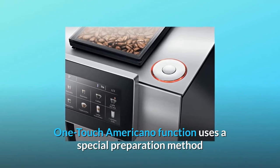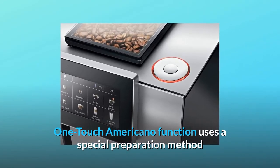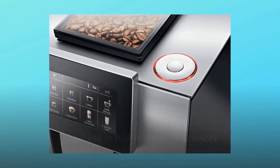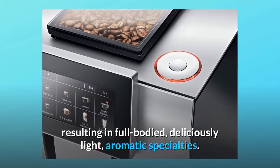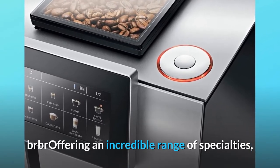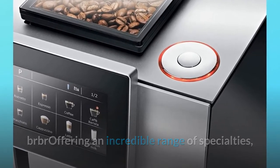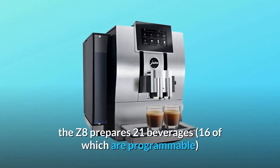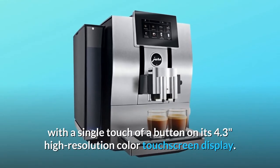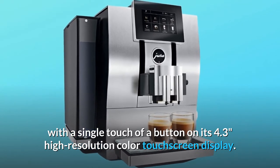The one-touch Americano function uses a special preparation method that combines the coffee with hot water during the extraction process, resulting in full-bodied, deliciously light, aromatic specialties. The Z8 prepares 21 beverages, 16 of which are programmable, with a single touch of a button on its 4.3-inch high-resolution color touchscreen display.